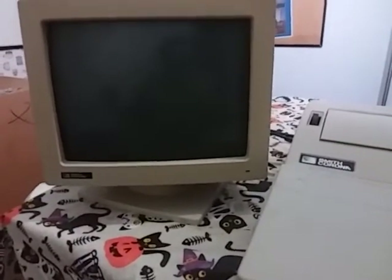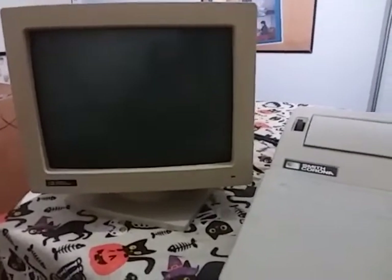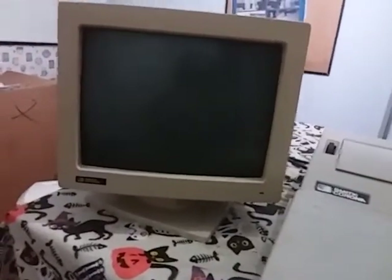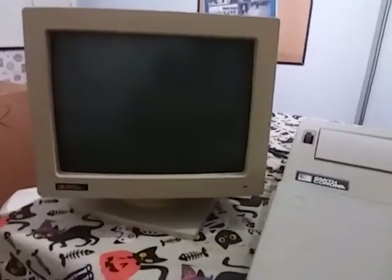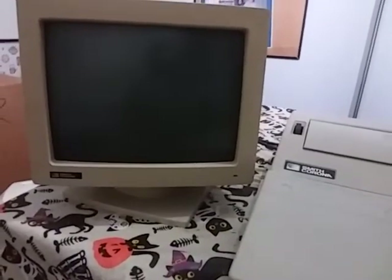Back in the day, these were the last-ditch efforts to keep typewriters relevant in the modern world. But as computers became more advanced in the 90s, and of course we all know what happened when the World Wide Web browser came out — everybody went to computers and everybody ditched typewriters.